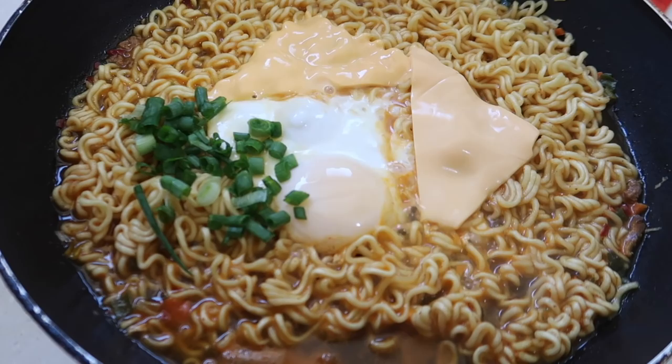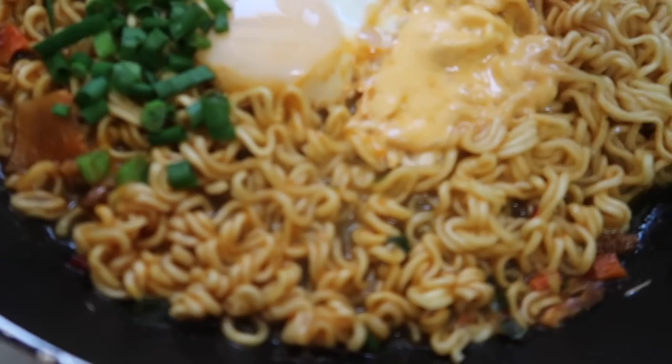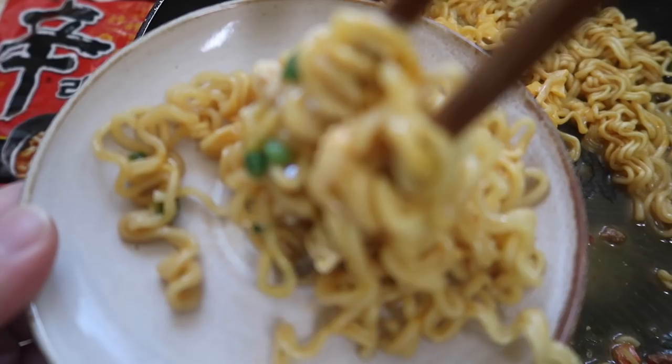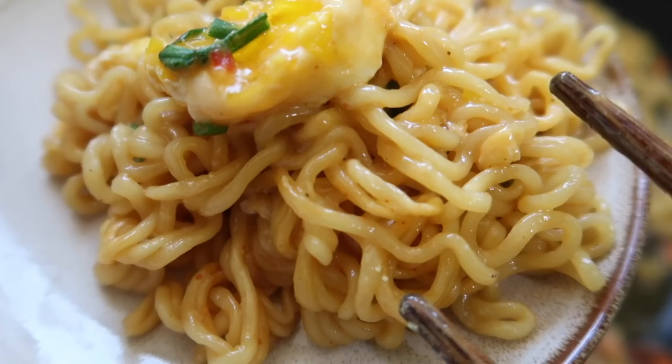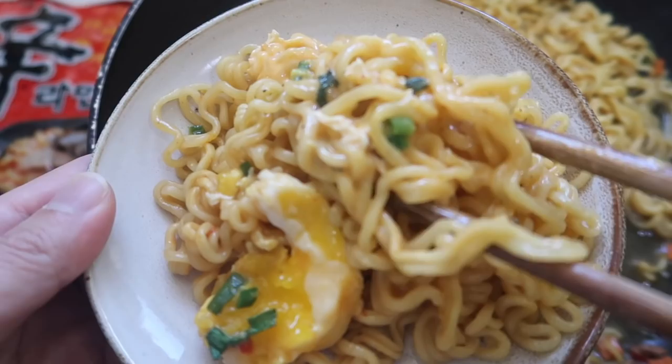The timer goes off — wow, look at that! Put your cheese next to the egg and do the garnish. This is kujirai ramen. The cheese is perfectly melted and there's a perfect poached egg on top. Break the egg and mix it with the cheese. The noodles look so creamy — it's like carbonara pasta or something.